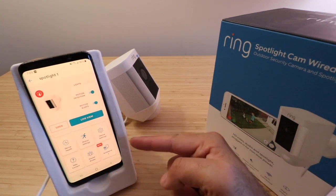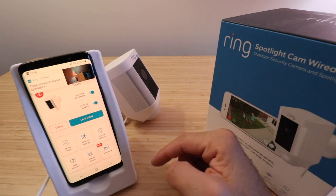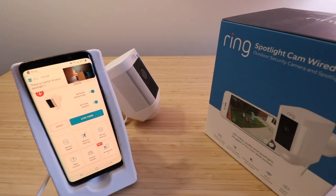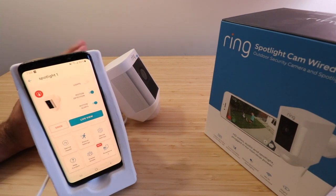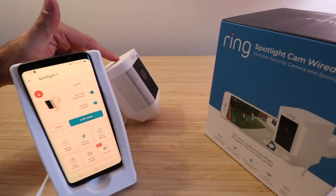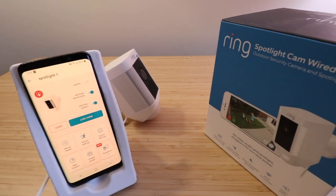Now that we've gone through all the features on the Ring spotlight cam wired, I've got a couple of tips based on my installation process. When you're setting this up, you need to give it adequate time once connected to install those updates — it usually takes about 15 to 20 minutes. I've had problems where the update stops halfway through or doesn't go through. Usually there's a button on the top you can press to put it back into setup mode, but sometimes it just takes longer than you expect.